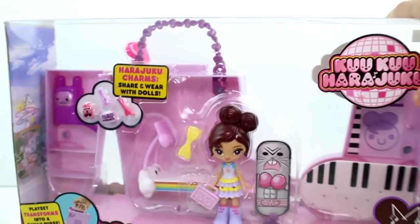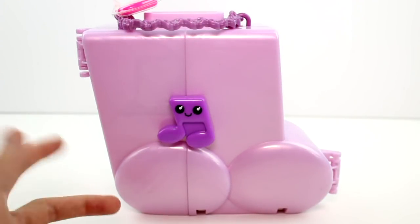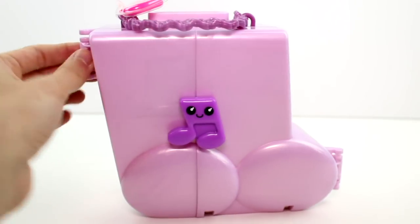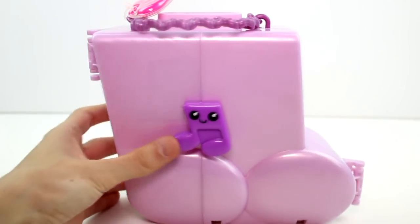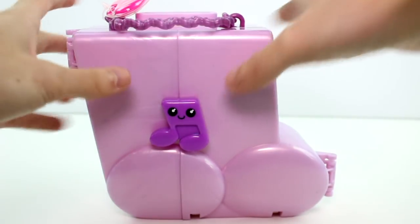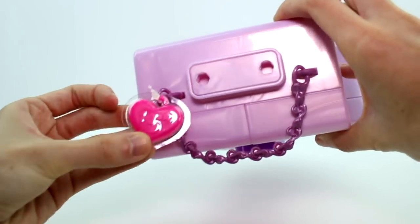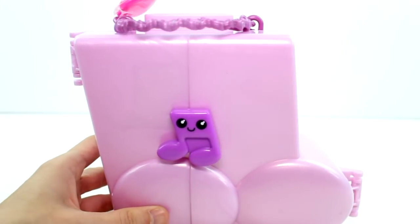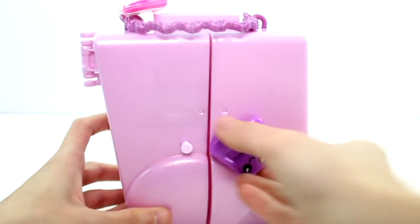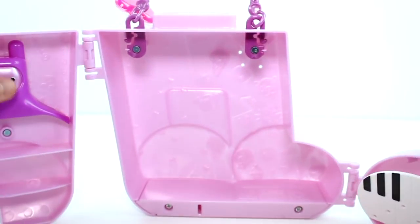Let's go ahead and get this out of the pack so we can take a closer look at it. Here's the playset out of the package. It did take assembly — you had to put these two front doors on the hinges, which was fine, not too difficult, but I think they should have come already assembled. There's a little handle here, and this piece I just left on — it's a cute little HJ5 part. It latches like so: push it up, down to latch it.